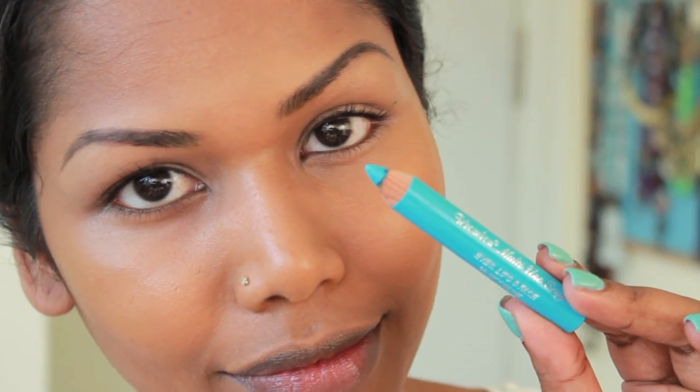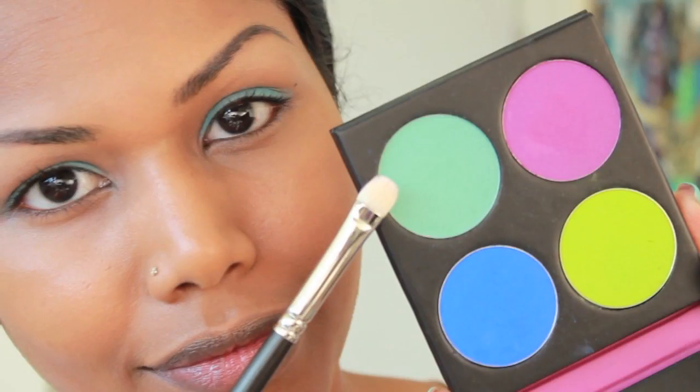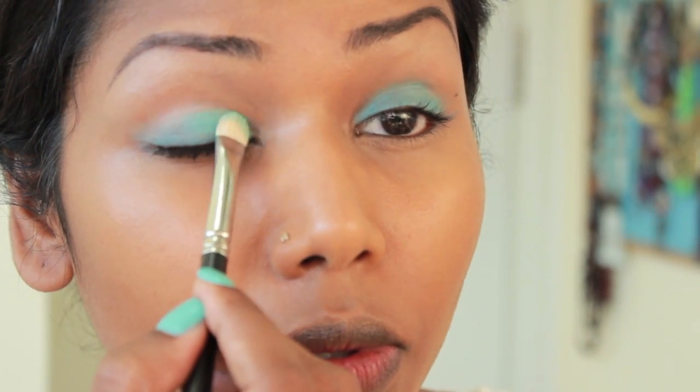Next, I'm using Remelands Eye Pencil in Sky Blue. This is Sugarpill Moochie Eyeshadow, and I'm going to apply this onto where I've applied the Sky Blue Eye Pencil.